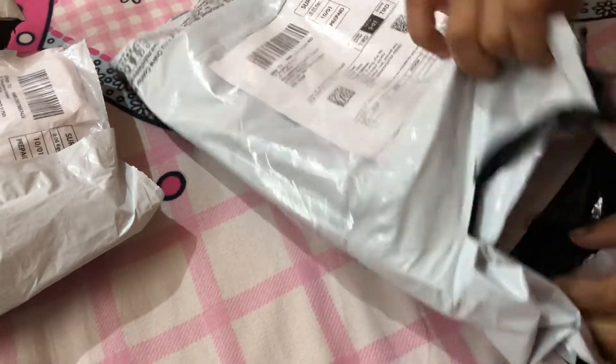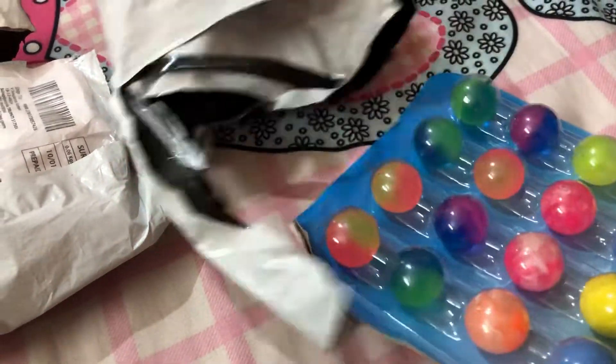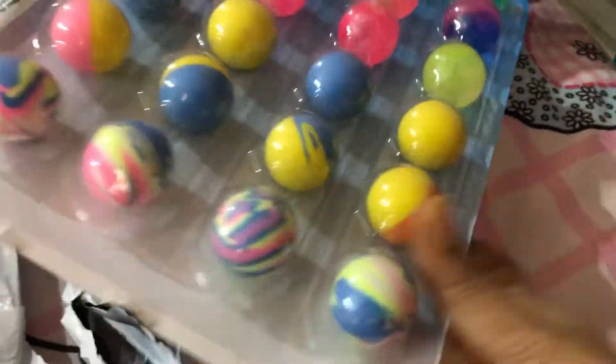So exciting! These are stress balls! Wow, so many stress balls!